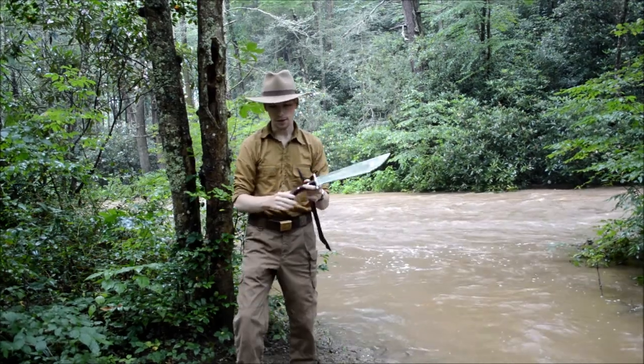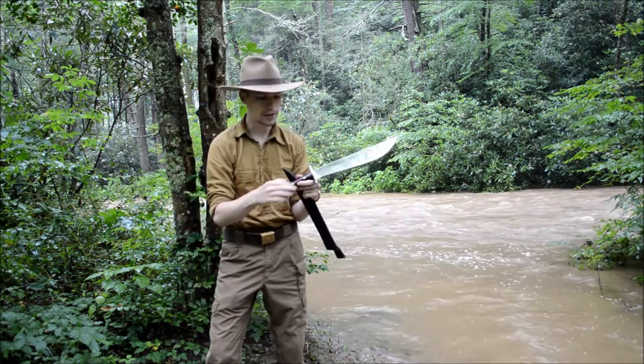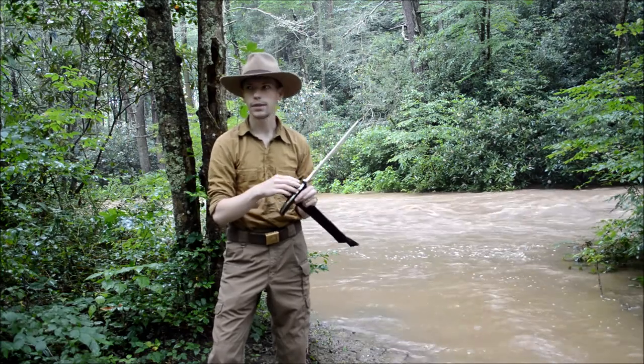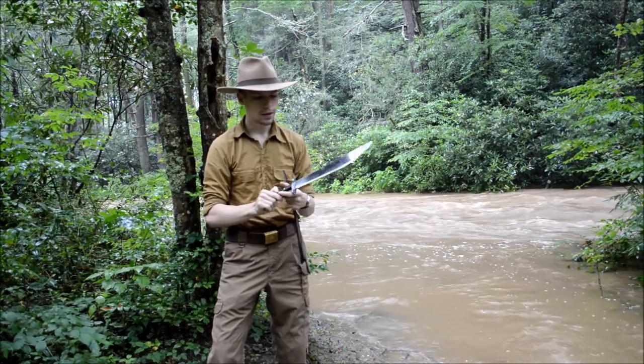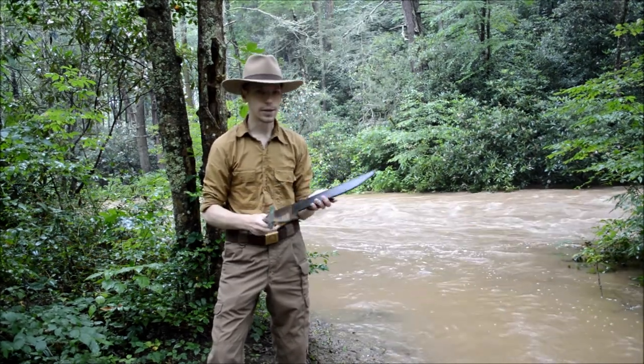It's got three heavy duty rivets, not the little nails that you see in other reproductions. To my knowledge, this is the first full tang reproduction on the market. This is an exact copy of my original, and it even comes in the same style sheath.